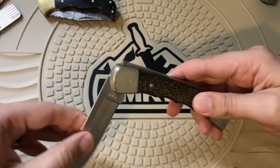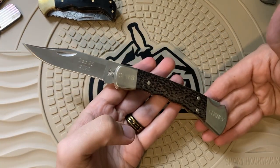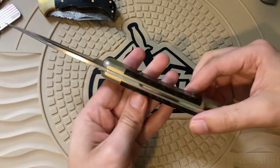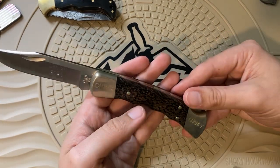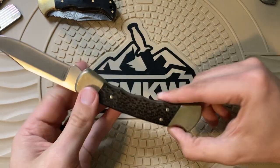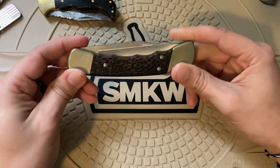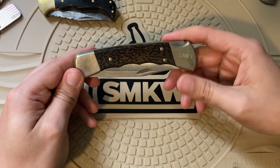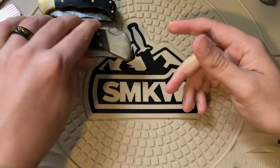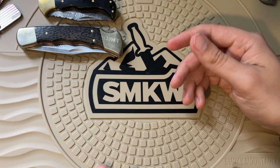You can't have a collection like this without a Buck 110. This is the one in my collection right now — I don't really carry or use it, but I did get it as a Christmas gift one year and I still have it. Buck 110s are kind of the old grandpa of the knife world. At one point in time these were definitely the most popular knife in the USA, but that was back when modern style folding knives weren't really a thing.